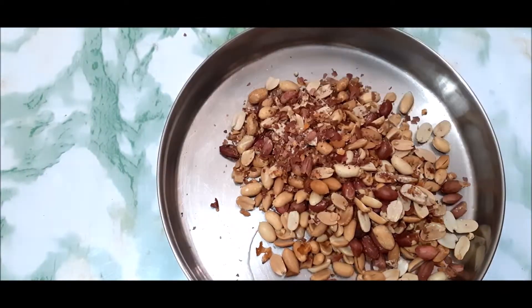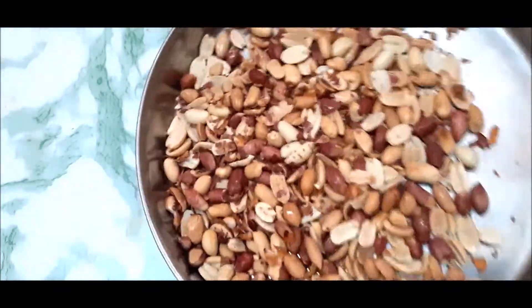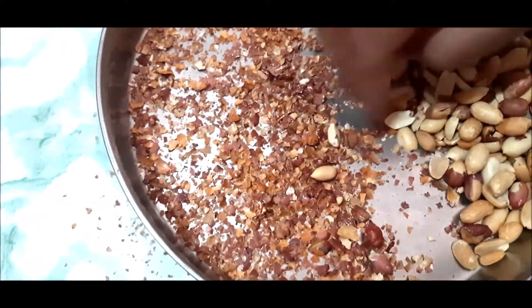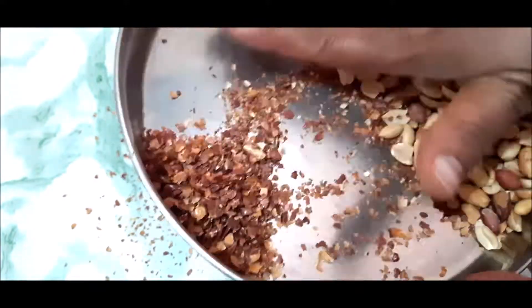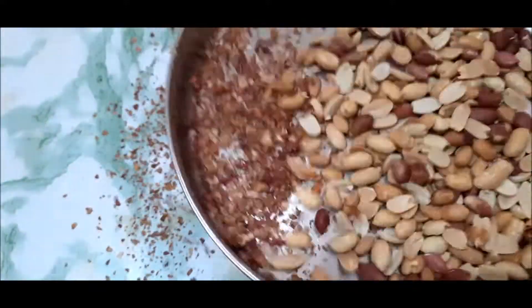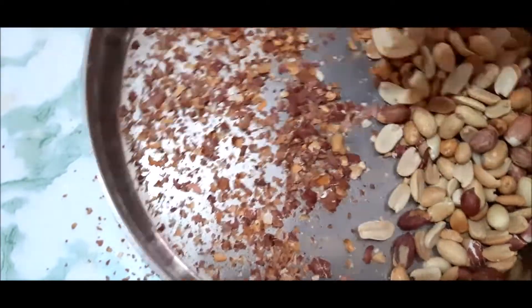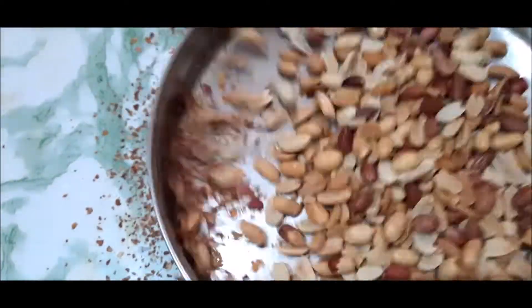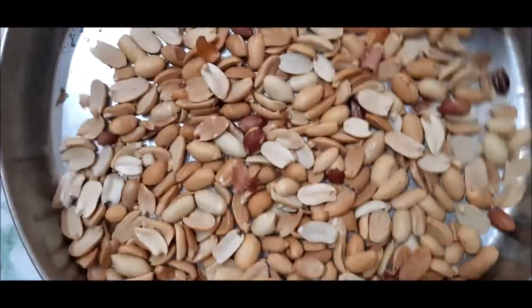Now we need to clean the peanuts. We will put them in a net or a strainer, and we will clean the moofli this way — separating the shells from the peanuts. We will remove all the shells from each other. You can see how clean the moofli is now.